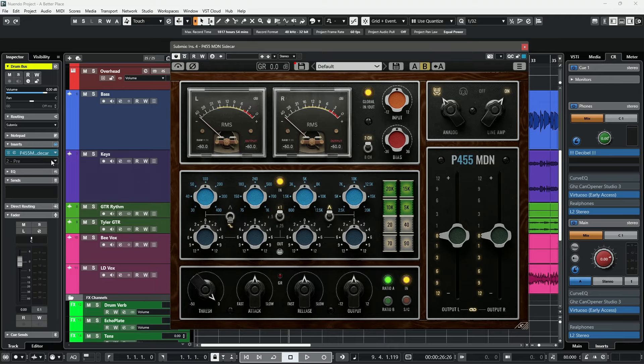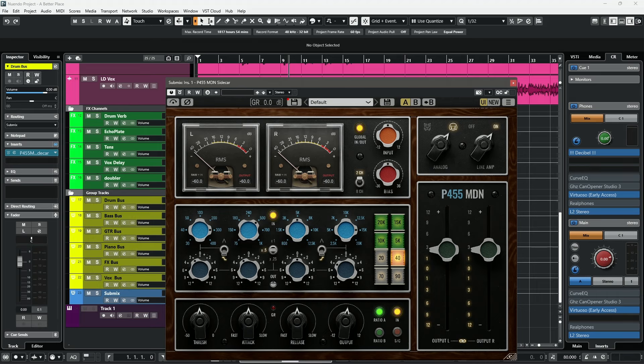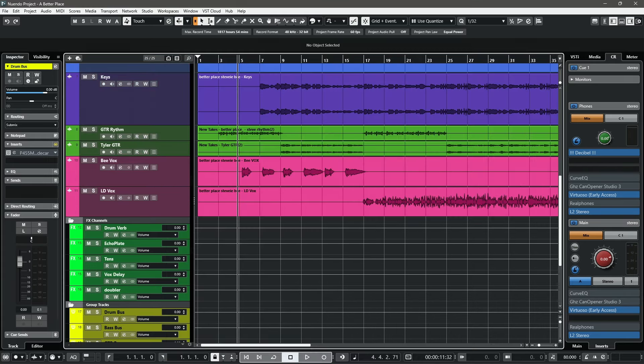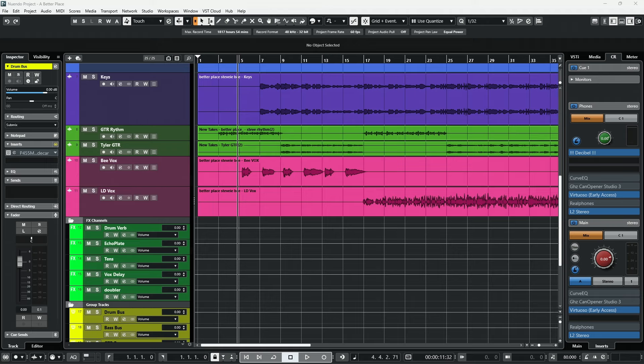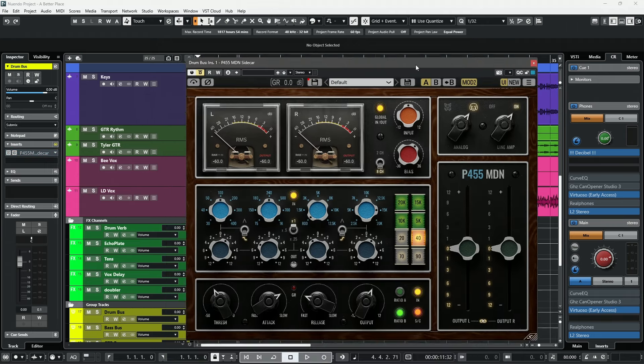That's it for the overview — let's go ahead and take a listen in this session. I have an instance of the P455 on every single channel on my mix bus: my drums, bass, guitar, piano, effects, vocals, and the submix. What I'm going to do is actually bypass each of them and then bring them in so you can hear how it sounds in this mix. Let's find a good place and take a listen to how it sounds on and then off.